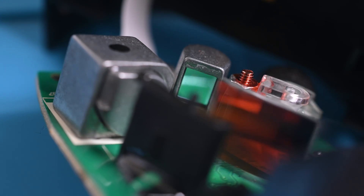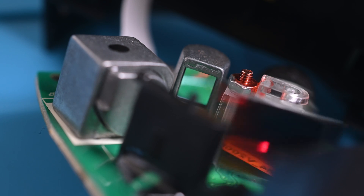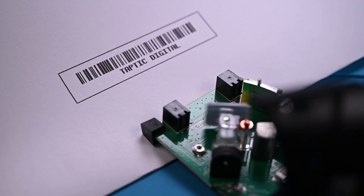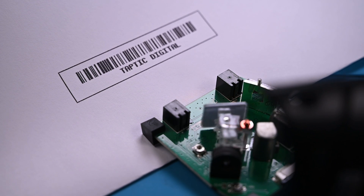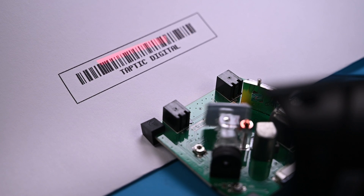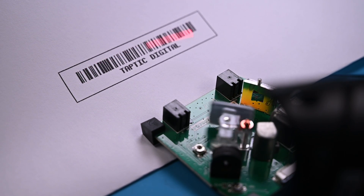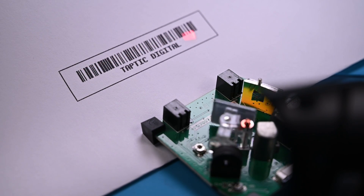The part that actually sees, or interprets, the breaks in the bars is this little module. When the laser passes over a barcode, the image is reflected back to the concave mirror and into this rectangular sensor. The sensor detects the change in brightness of the laser and translates that pattern into usable code. That code is then sent to the computer, which understands it as a keyboard input. Essentially, the barcode scanner types the code it scanned into the computer for you very quickly.